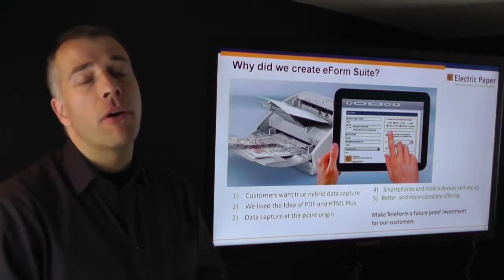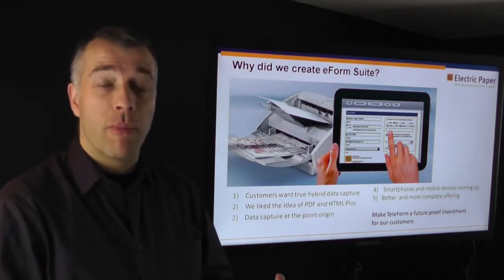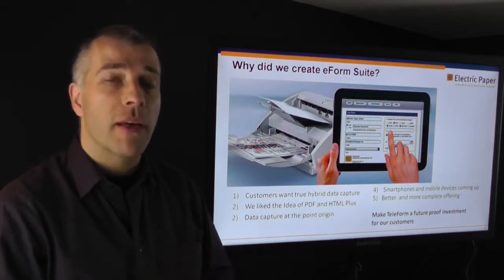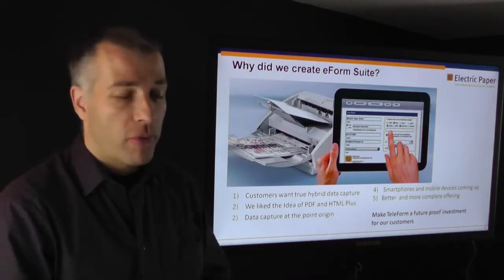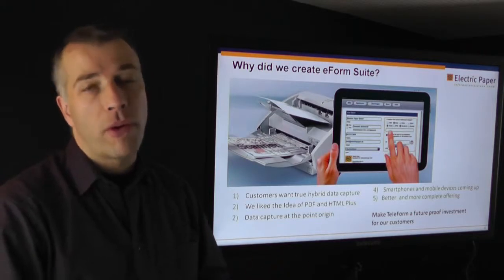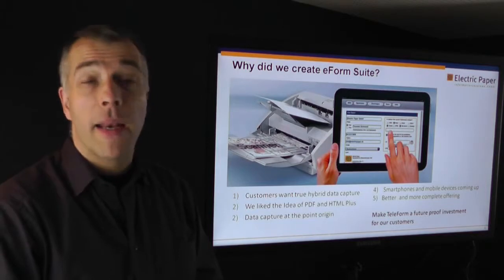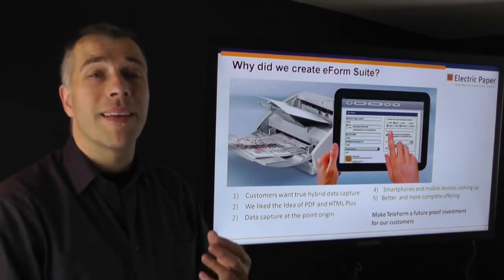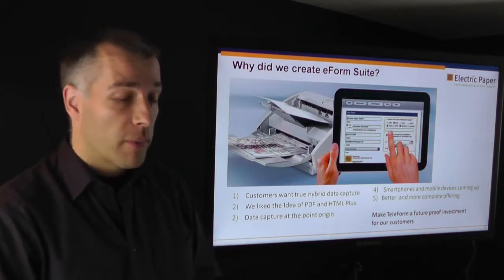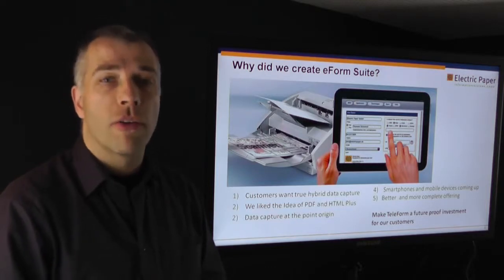Data capture at the point of origin is very useful — at the point of origin you have all the information that you need. An electronic form can do plausibility checking while you type your data into the form, which a paper form simply can't. Then smartphones and mobile devices are coming up, giving us another reason to put more emphasis on development of this enhancement. At the end of the day, we want to make Teleform future-proof — a future-proof investment for you and your customers. We believe that with this enhancement, you double the value of your Teleform system.